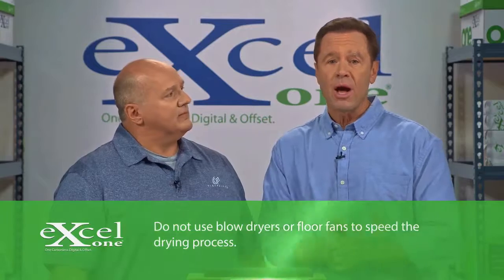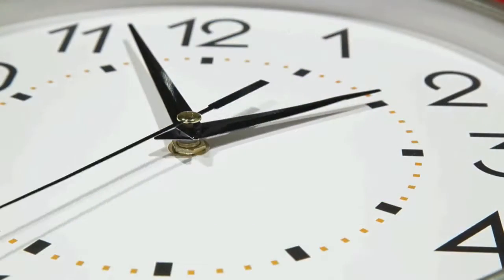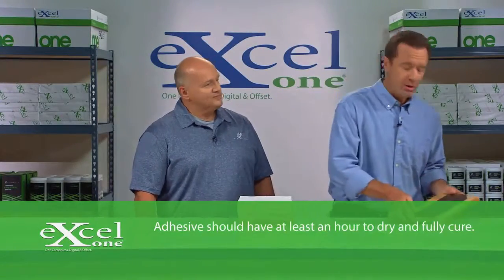We're going to allow the stack to dry and cure for about an hour with the weights in place. We'll be right back. We're back, and our stack has had about an hour to dry and cure.